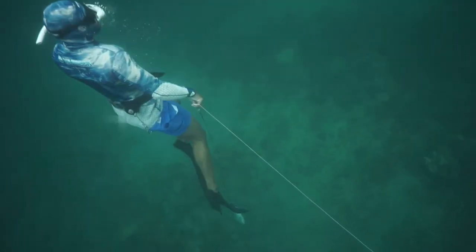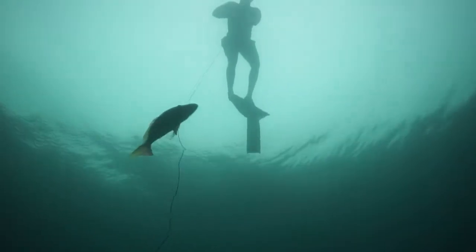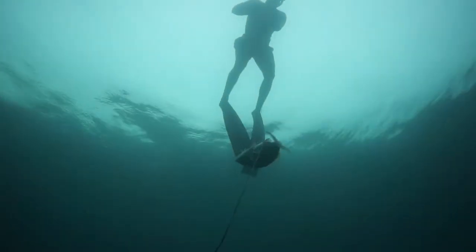He gets the fish — it ended up being 19 and a half inches, so a nice size mutton for a shore dive. Really happy about it.